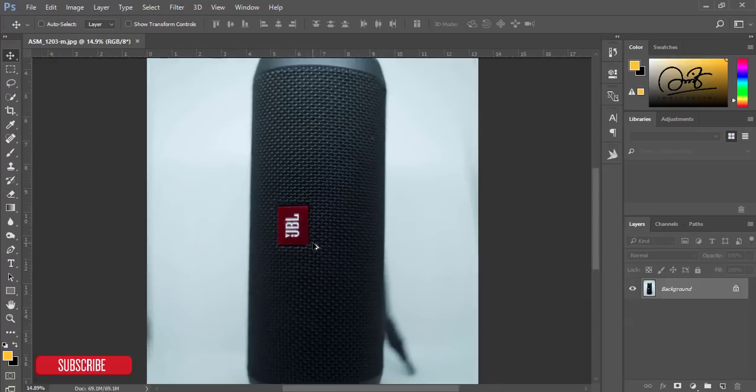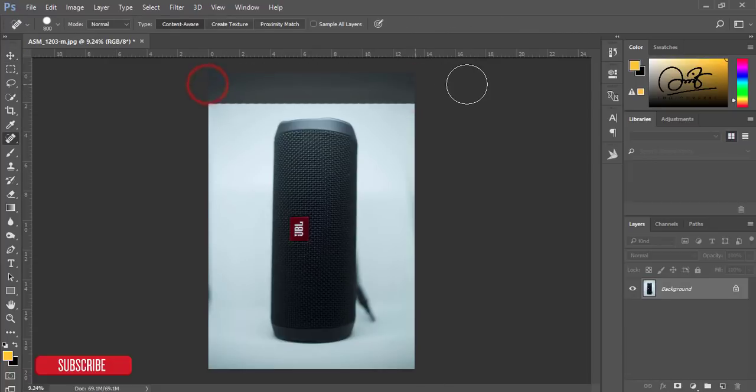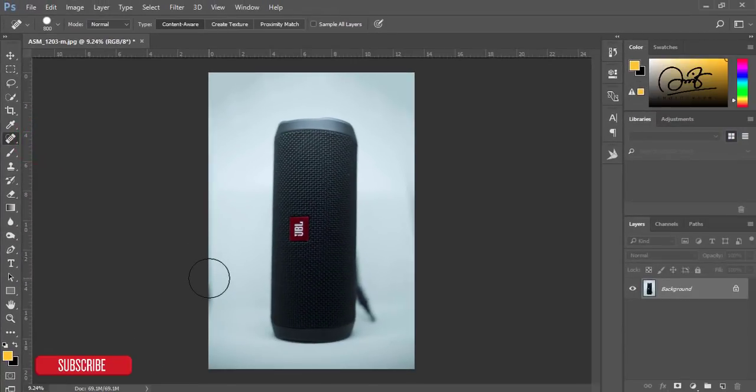Now let's start the editing. First I'll remove that spot — it's an unnecessary spot — and there's a little shadow here I'll remove as well. I'm using the Spot Healing Brush tool. There's a little bit of shadow here too — just wait a second — yes, just the shadow.